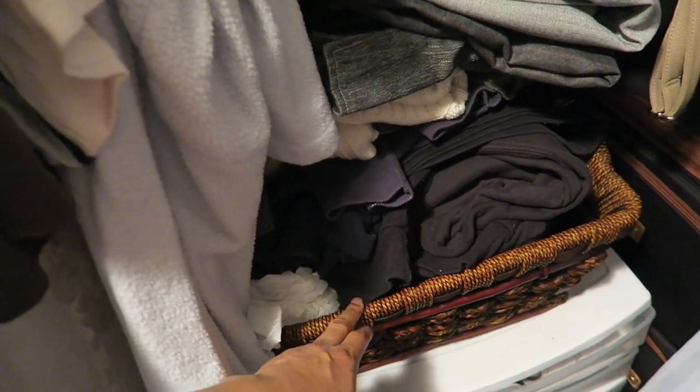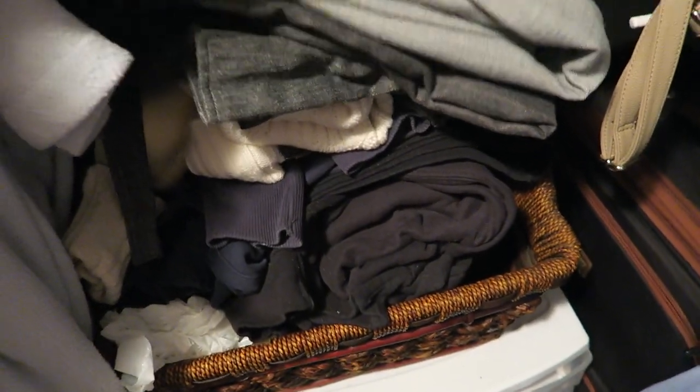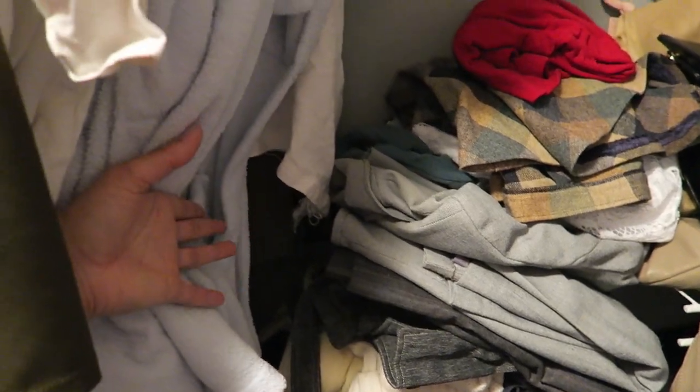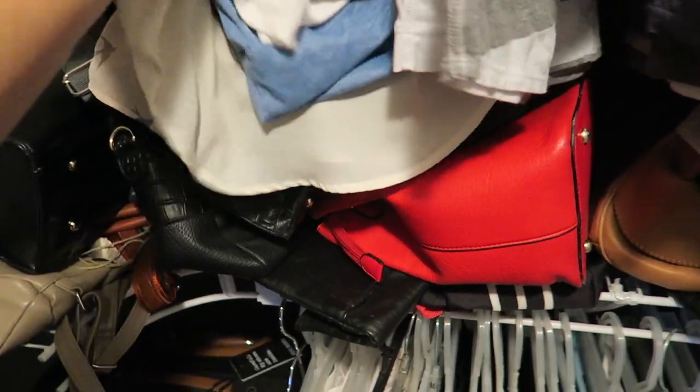Here is a pile of clothes — this was supposed to be a basket of all my flat shoes, so I do have some other shoes underneath here, but then it turned into a pile of clothes that I didn't get around to hanging up. And then on this shelf is just all my handbags.